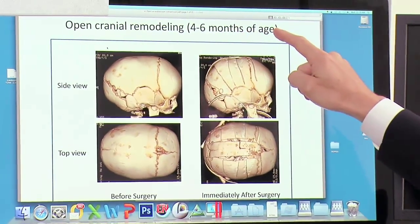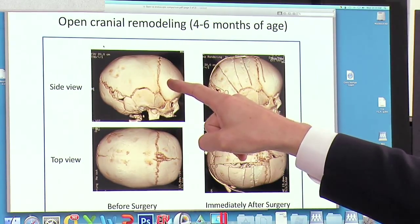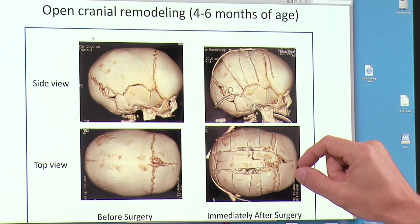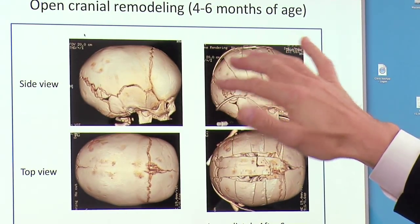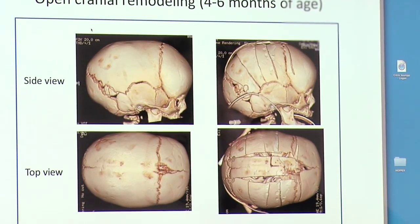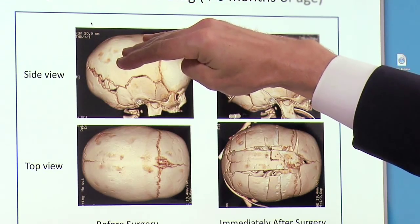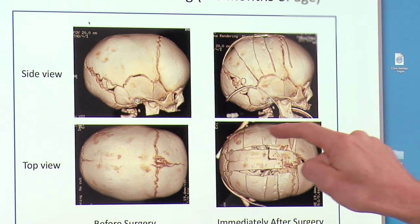This is an example of open cranial remodeling, which occurs between four to six months of age and all of the surgery is completed in the operating room. As you can see, this is before the surgery from the side view and from the top view, and this is the side view and top view immediately after surgery. The pediatric neurosurgeon makes holes through the skull while protecting the brain, and special cuts are then made through the bone on the side and around the back of the head. With those cuts, the head goes from a very tight, squished appearance — where from the top view the back is squished and from the side view the top is squished — to something that opens up almost like a flower, creating a rounder back and more space from side to side.